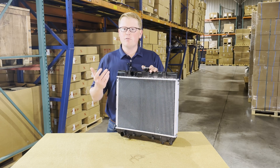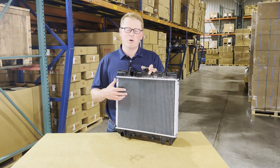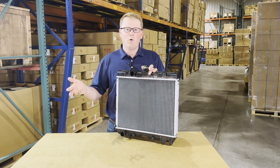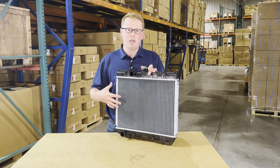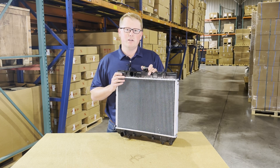Otherwise, feel free to reach out to us — we're always more than happy to do a fitment check and make sure this is the correct radiator for you. We carry a wide range of aftermarket radiators, so there's a good chance if this isn't the correct one, we do have the correct one in stock or we can help you find that as well.